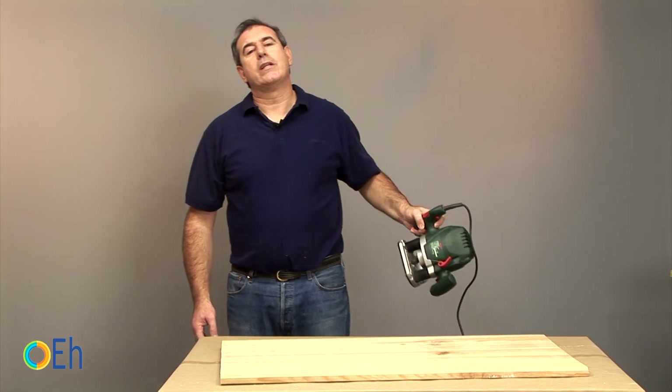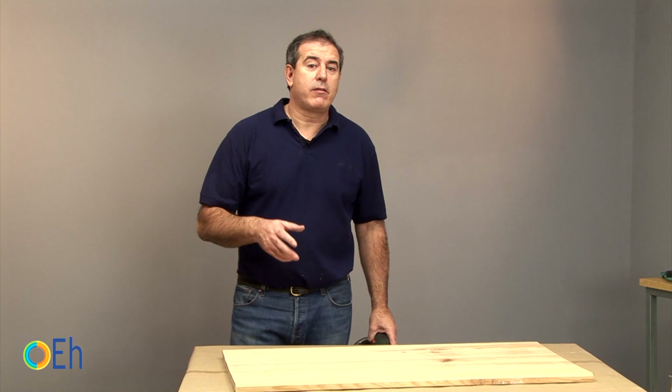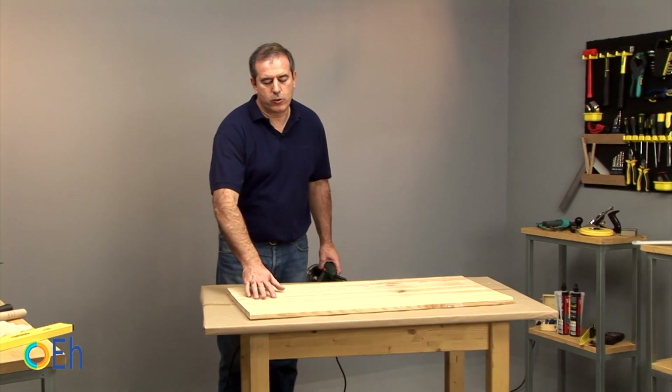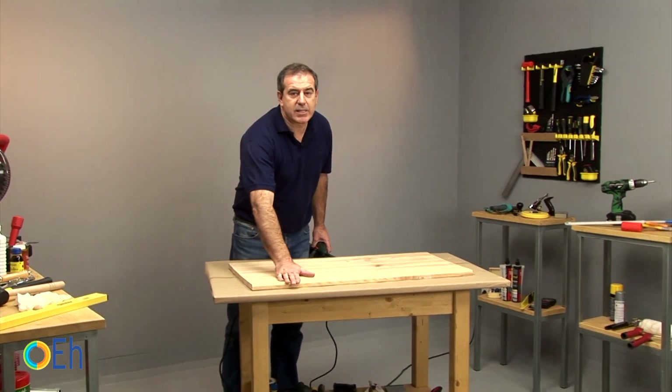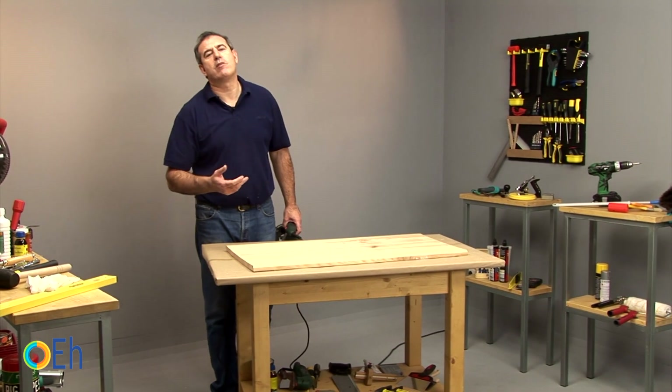In this video we will go over a technique to age wood. We have started by doing an edge molding with a router. This molding makes the shape of this side surface less straight, more in line with what would be a classic form of a board.